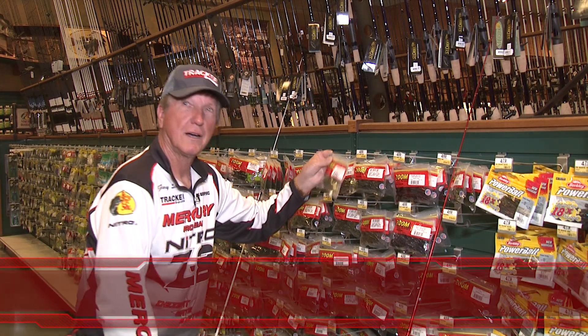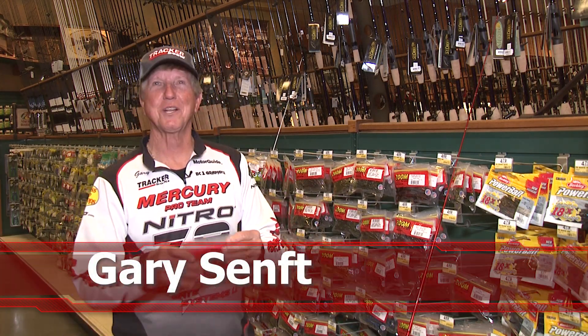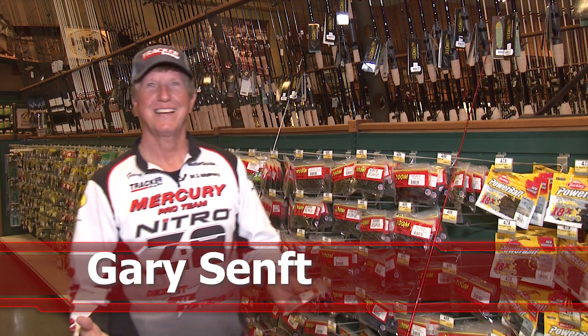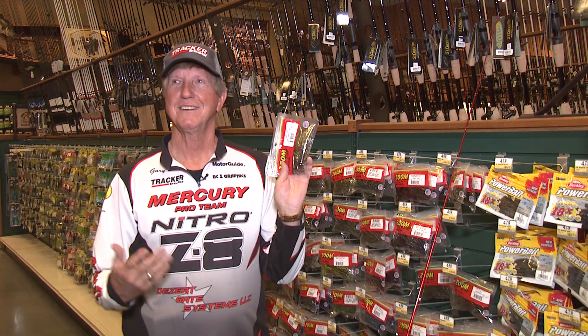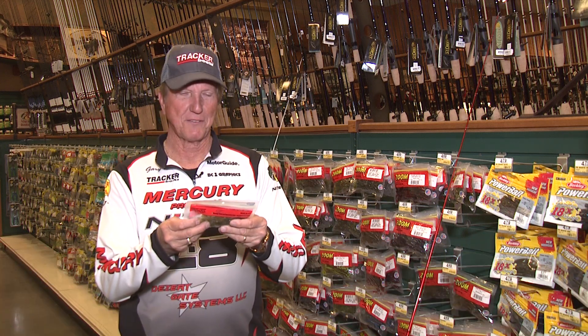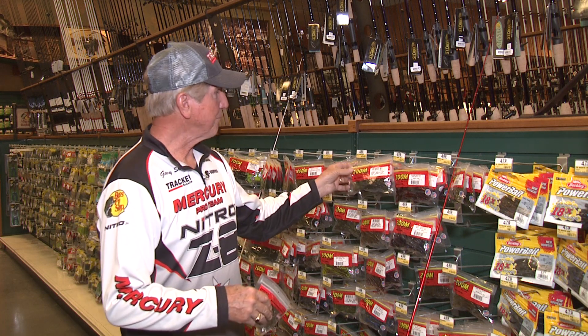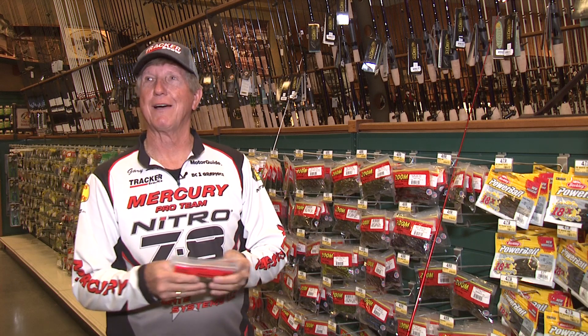Gary, what are you doing? Oh, I didn't know you were rolling. Hey guys, since I'm busted and I'm looking at my favorite bait, baby brush hogs. I'll tell you, there's nothing like having these baby brush hogs at the lake. I guess I'm busted, so I'm going to have to tell you how I fish these.